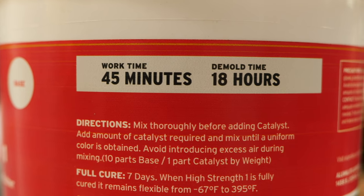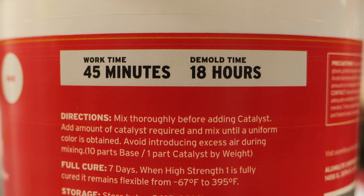You may also see demold time on your packaging. This is a time where it's safe to take your object out of the mold, but the silicone is not fully cured yet. This would be useful if you were trying to make multiple molds of the same object — you could take your object out of the mold before it's completely set up and make another one.